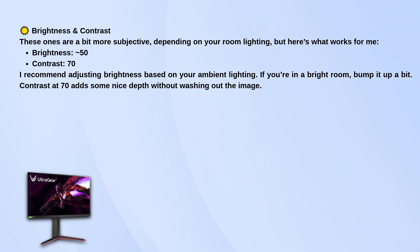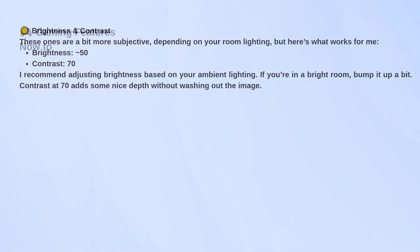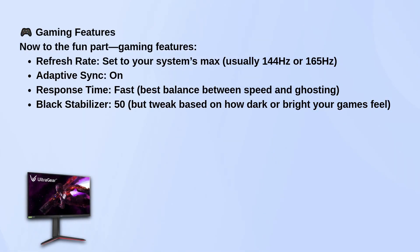Now for the gaming features. Set your refresh rate to the highest your system can handle — this monitor goes up to 165 hertz if you're using DisplayPort. Make sure Adaptive Sync is turned on to avoid screen tearing.